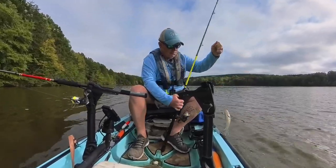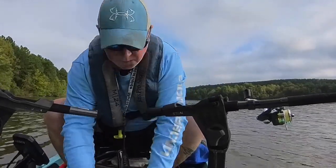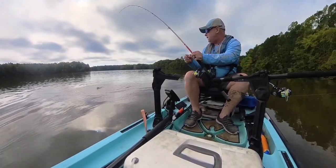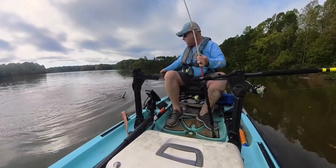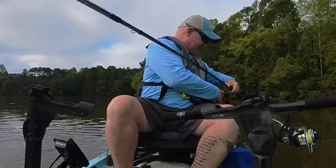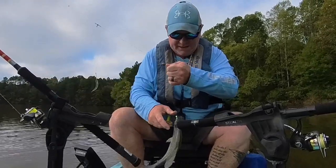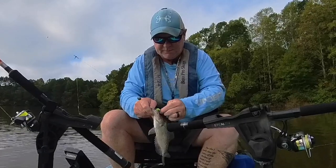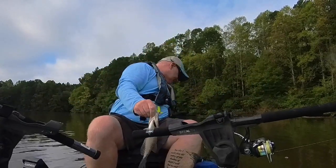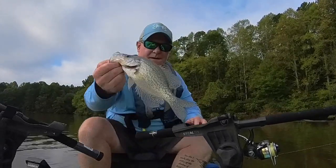Looks like another bass — let's get this dude done. Show him off real quick — just a little bass, nothing big. See ya. All right, we're on again — got a crappie! I finally got one. It always seems so long in between bites. Let's get this dude unhooked — give that guy a look. I think he'll keep. Yeah, he's 11 — that'll work for me. Another one in the box.